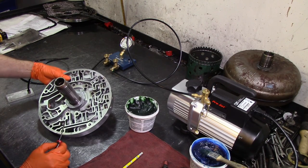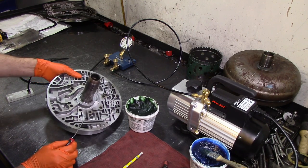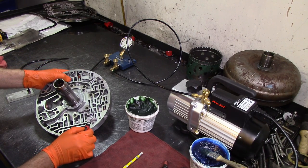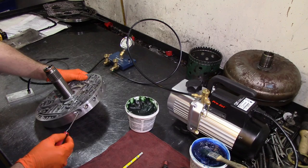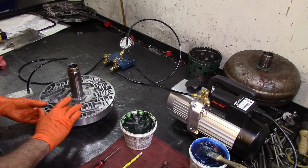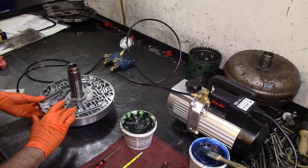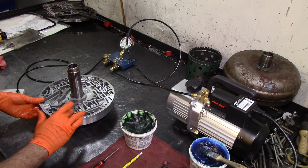We're going to vacuum test this bore right here — that'll test this part of the bore and this part of the bore. This land and channel connects to the next valve right next door, so we cannot test that because there's a hole in the back. To get a good seal, we're going to use some green assembly lube, which is thicker than the blue, and put some around it.